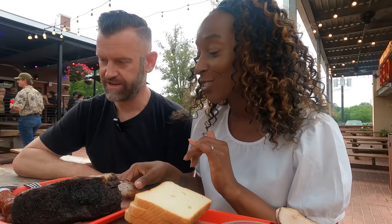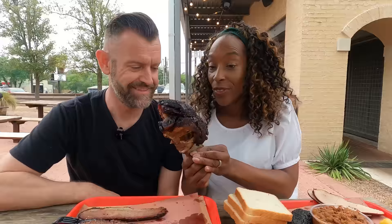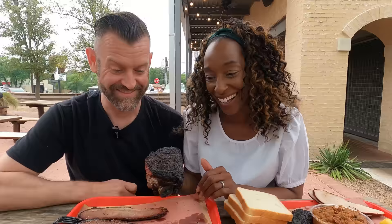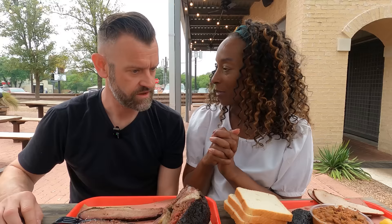Wow, this is amazing. I can't believe it — just look at the size of this! It's really delicious looking, just falling off the bone. But I'm not starting with that though. I think we start with the brisket — they're famous for the brisket from what I understand.